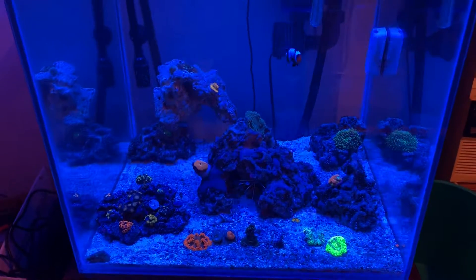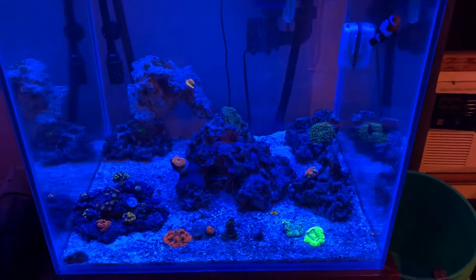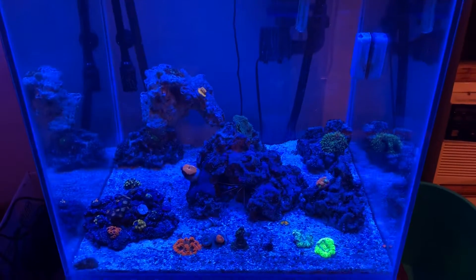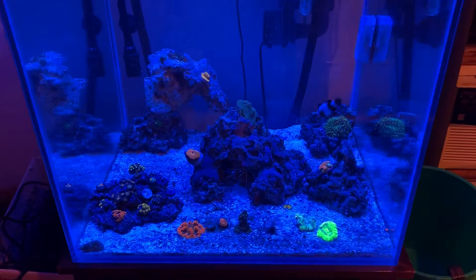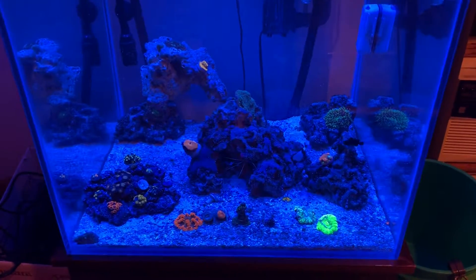How's it going everyone, as always God bless you and thank you for being here. I'm Gage and this is Candy Coral Aquatics. I don't have my tripod with me so I apologize if the video is a little bit wiggly, and I did just turn the lights on to film this so that's why the coral is not all big and fluffy like it usually is.